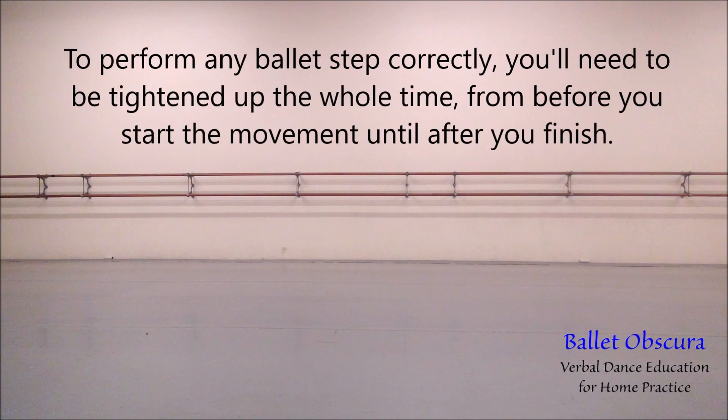To perform any ballet step correctly, you'll need to be tightened up the whole time, from before you start the movement until after you finish.